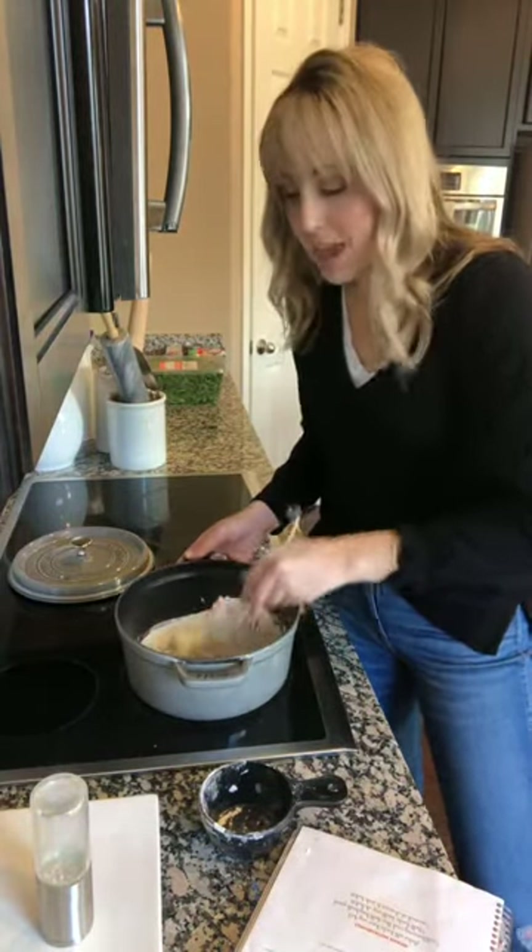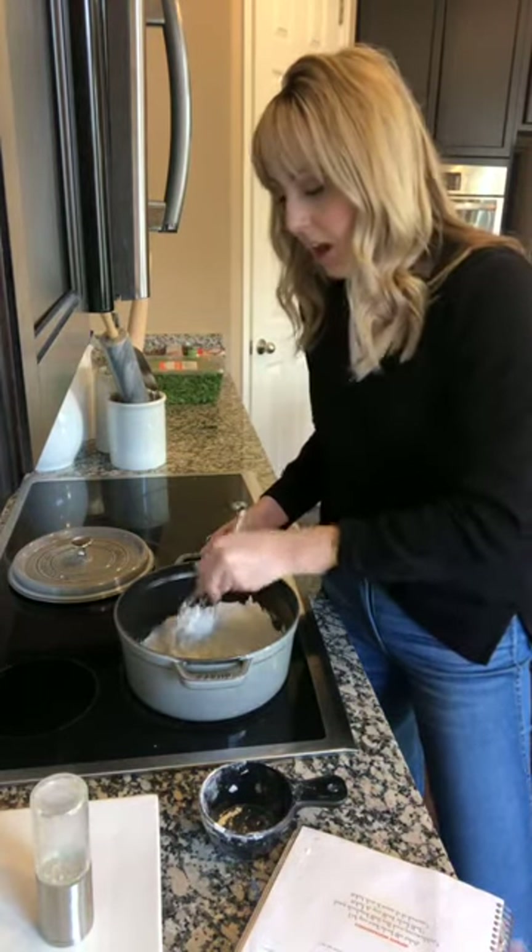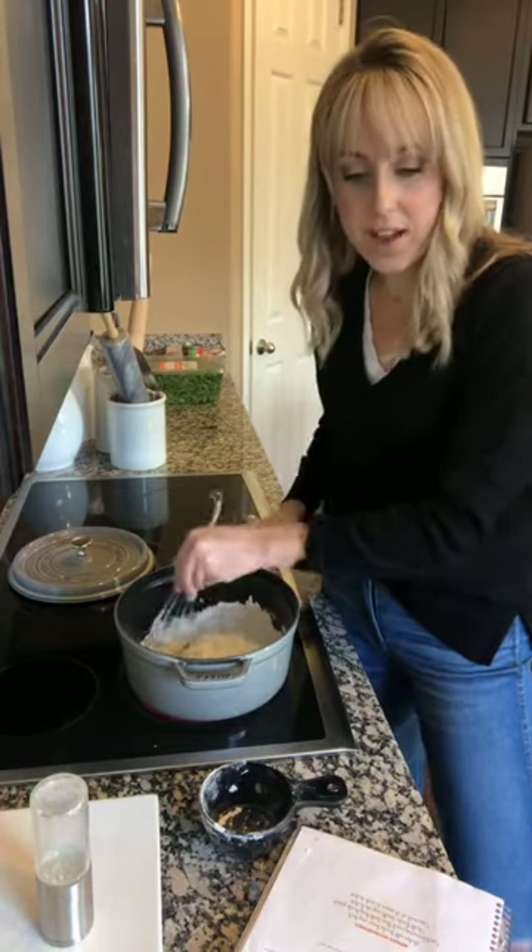So you're just going to kind of make a roux with this. This is a very, very fast soup. And look, I've got this that needs to get hotter. This is honestly funny, you guys.